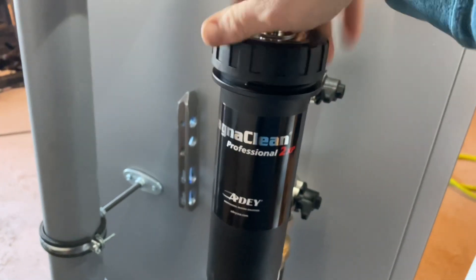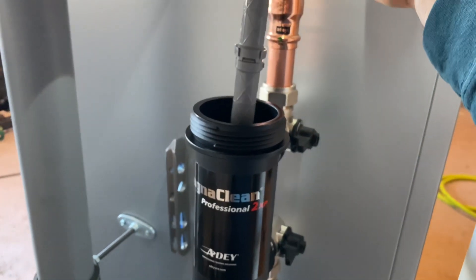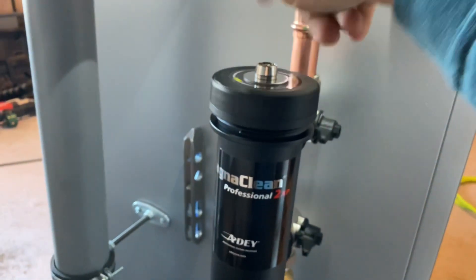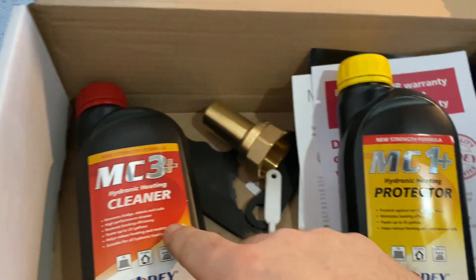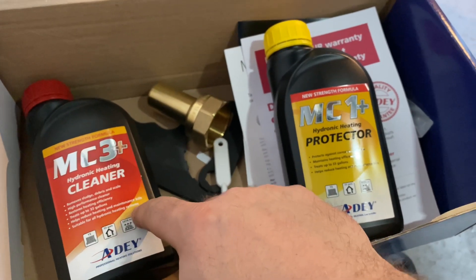The real cool thing about these canister-style filters is you can isolate them from the system after it's filled and purged, and dose it by adding your chemical. Just drain the water out of the canister, add your cleaner, screw it back together, turn it back on, and you're ready to go. That's how you add your cleaner — then flush it all out just like you would water when you return after it's run for a while.